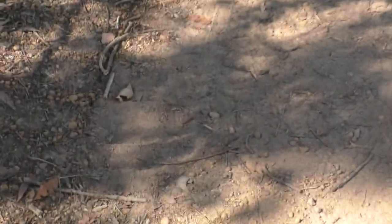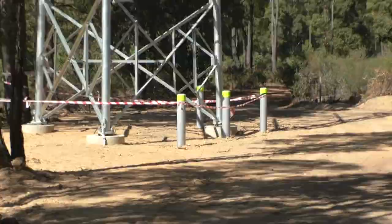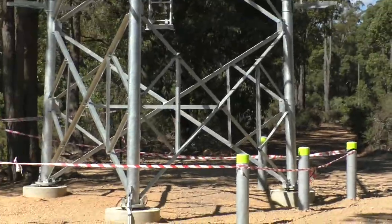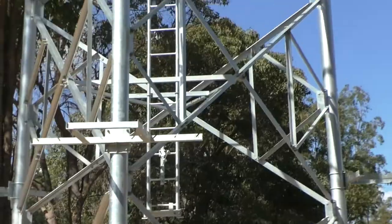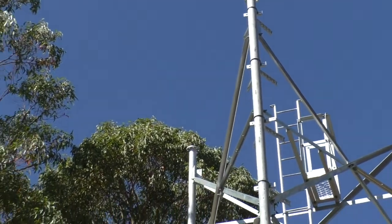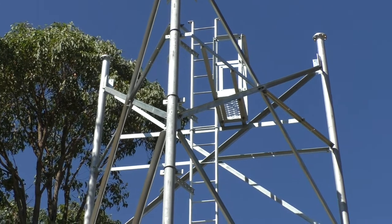The riggers have actually put the bottom part of it up already — here's the bottom part here. The section I just showed you, when they get the crane here, will be lifted up and dropped onto there. You can see a sort of triangular shape, and there's another box section there.